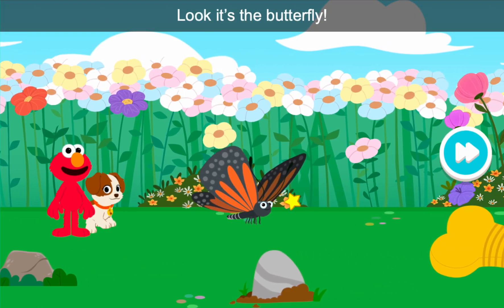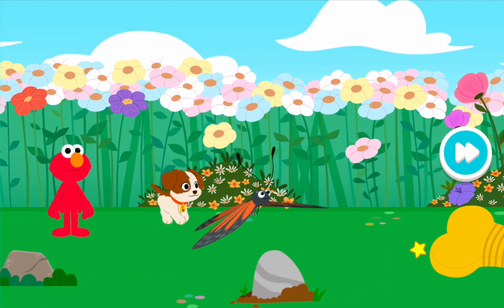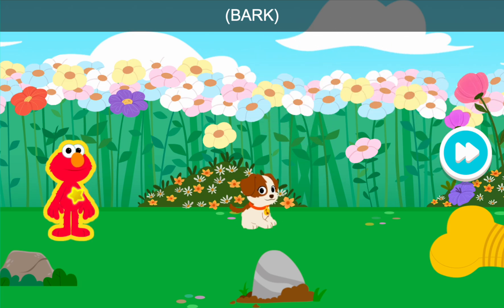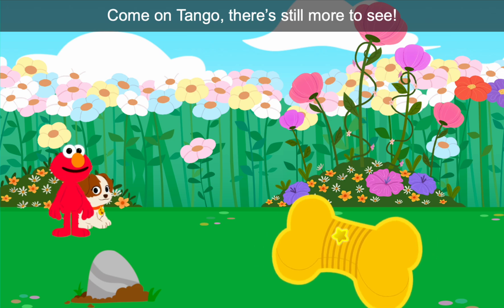Look, it's the butterfly! Come on, Tango. There's still more to see.